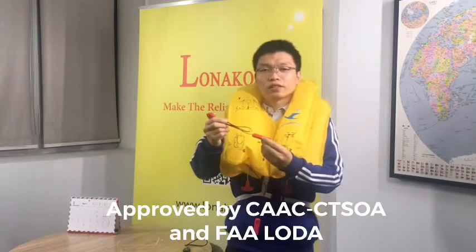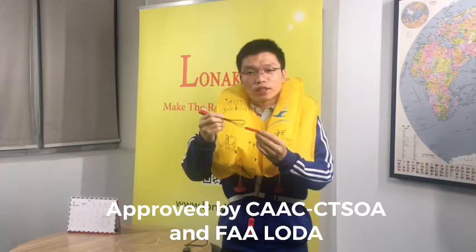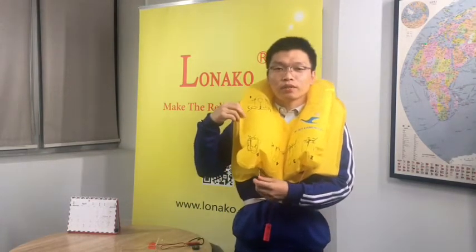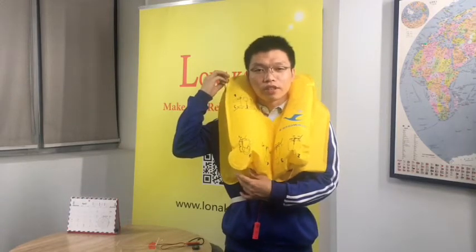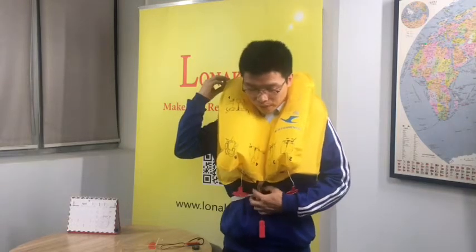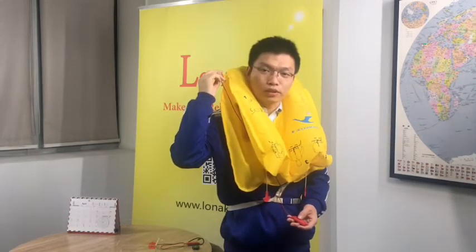This light is approved by the Civil Aviation Administration of China and also got a letter of design approval from the FAA of the USA. This is a typical installation of the Aviation Survival Locator Light — the battery cell at the bottom and the lamp installed on the shoulder.